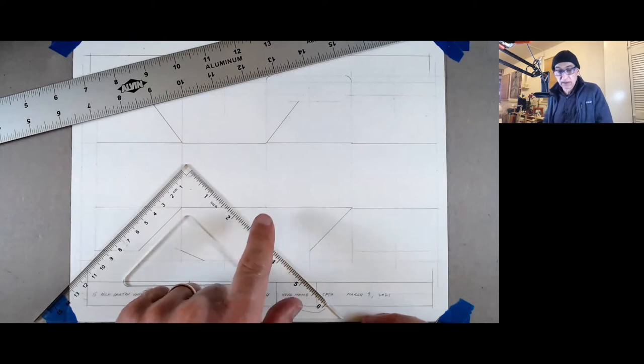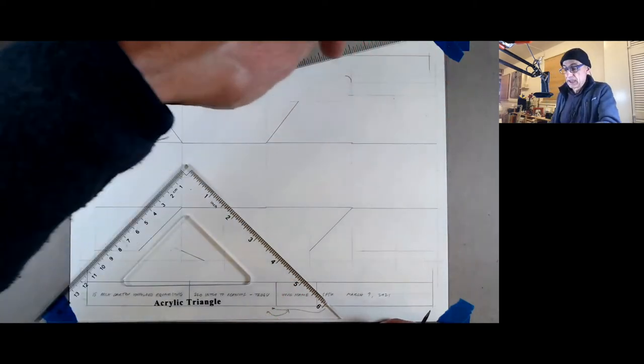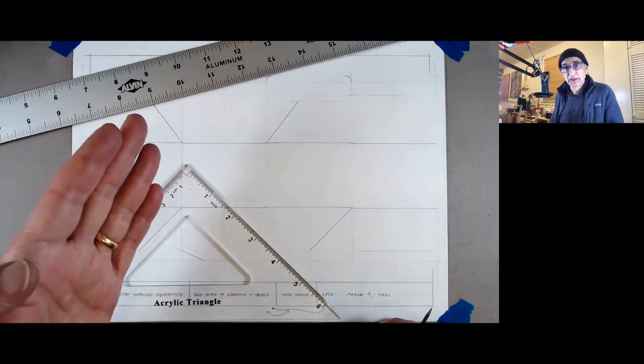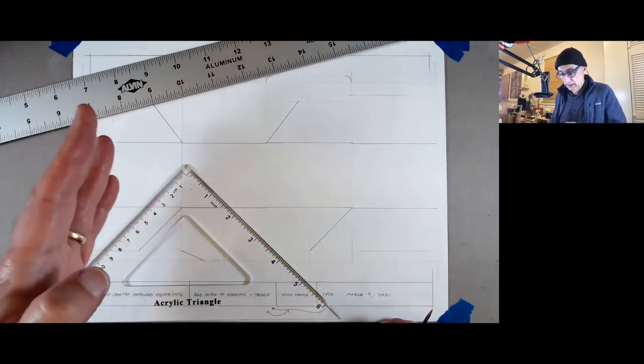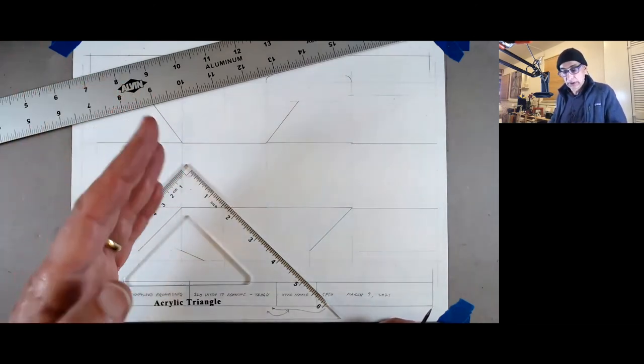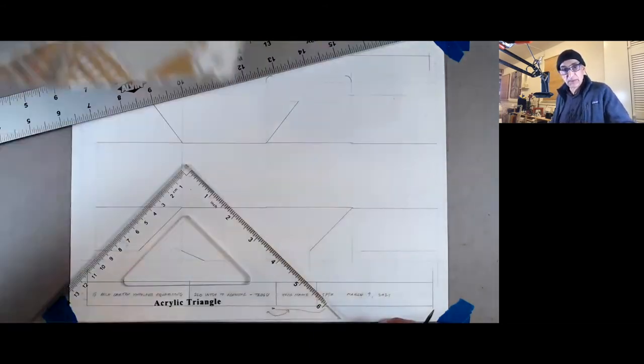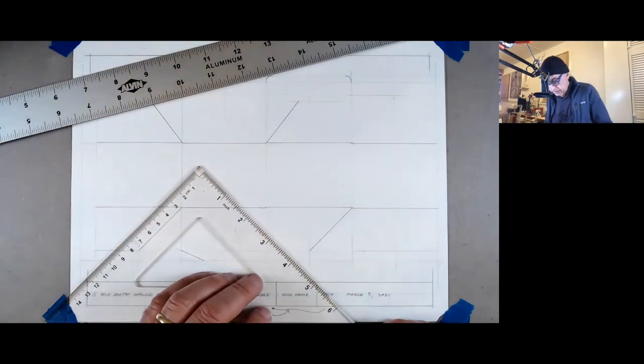All these lines I'm drawing, except the very outer edge, are actually scores — not cuts. These are blunt blades that come down and make the scoring, whereas on the edge you have sharp blades. The thing that does it is called a die.